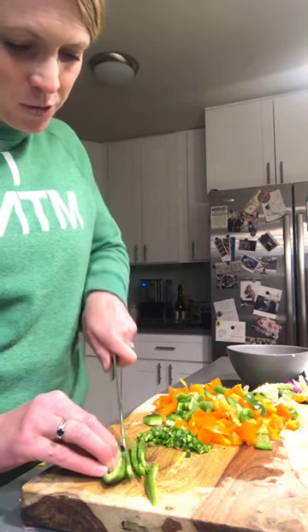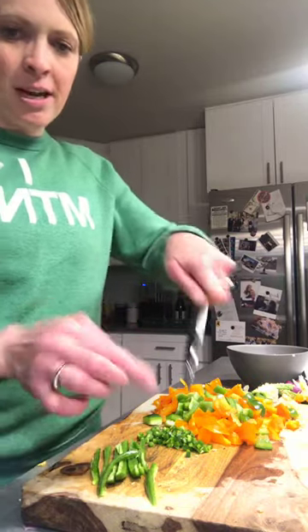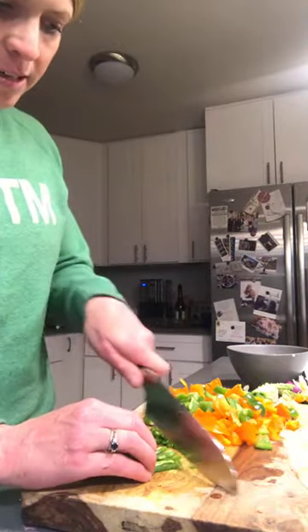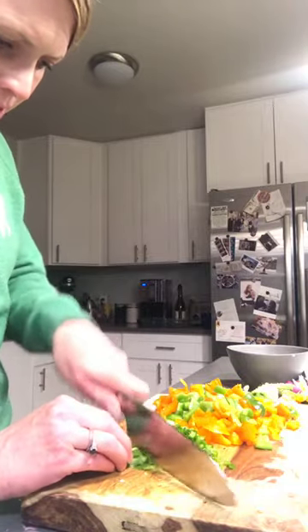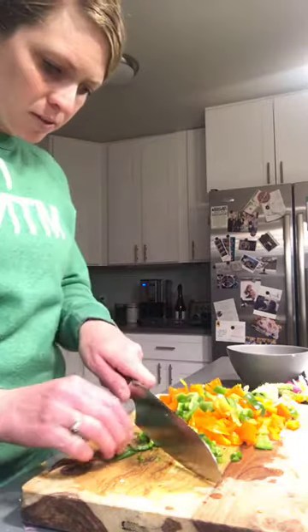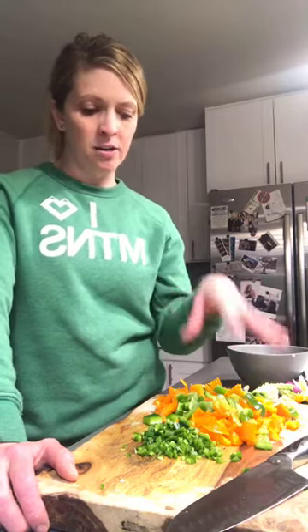Make your juliennes as thin as possible — I always use the tip of my knife, it's sharp, so you can just slice right through. Bunch them up together and then run your knife through to get your small brunoise. From here I'm going to heat up some olive oil — I always use olive oil for better flavor, but you could use coconut oil, vegetable oil, canola oil, or grapeseed oil. Then I'll start with the onions, add the garlic, jalapenos, and bell peppers to get them nice and soft.